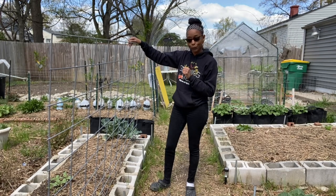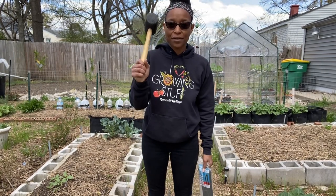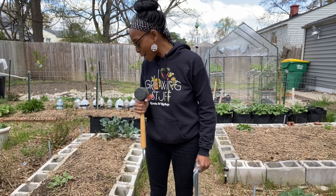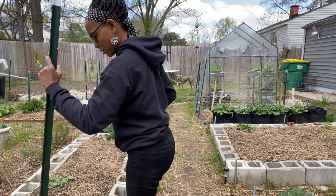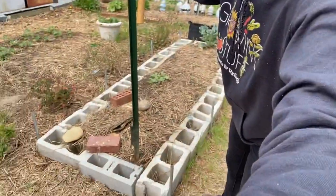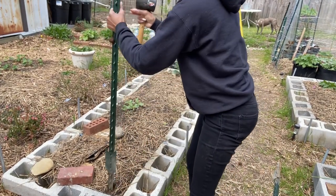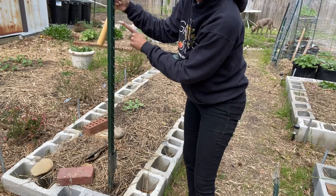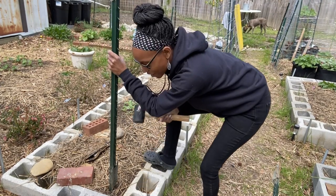I do wish I had a T-post driver, but I don't — I have a mallet. It has been raining, so I'm hopeful it will be a little bit easier to drive these in. These may be U-posts, I'm not sure, but it's just like a normal post. I'm gonna put it just about an inch or two away from the side, because this has to go down and into the soil. I'm actually gonna turn it because I'm gonna put my cattle panel on this side, so I put it right above it to help it hold a little bit more. The rain did help — it's going down much easier than normal.